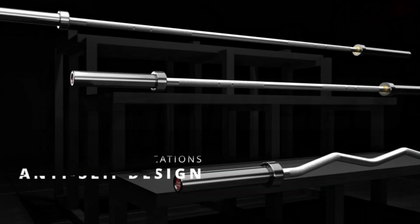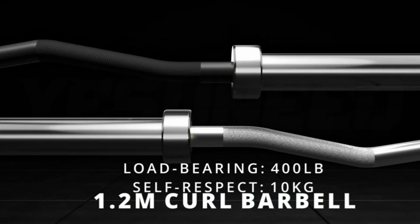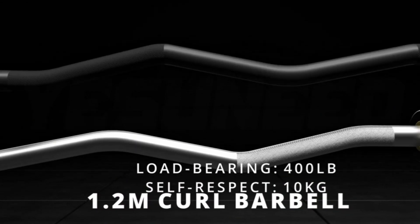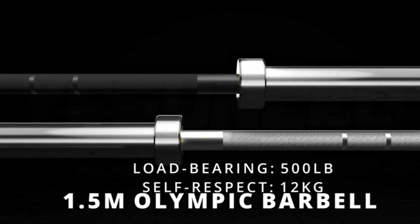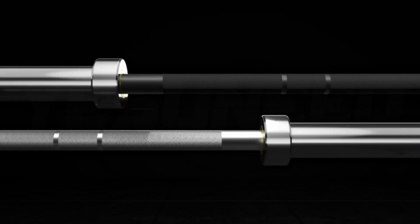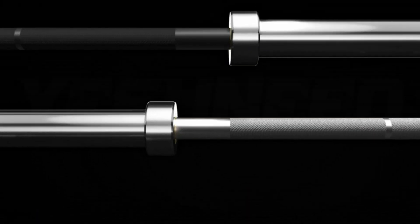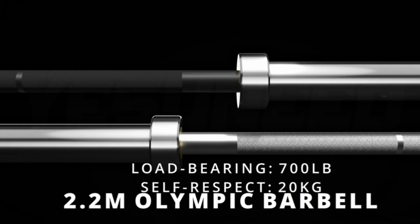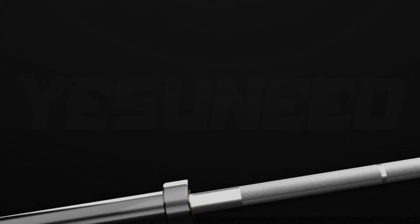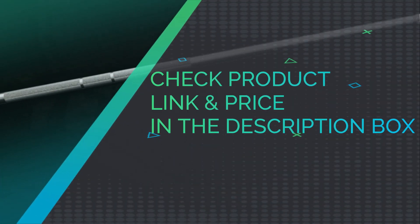Pro grip knurling features a 28mm grip shaft with 1.2mm medium-level knurling. A peak diamond knurl pattern provides an excellent gripping surface without the sharpness of other grips, with moderate whip that increases friction and improves the grip experience. The knurling design also effectively reduces tension in the wrist and forearm, increasing safety and comfort. The bar sleeves are friction welded.